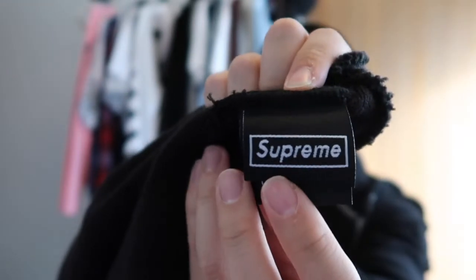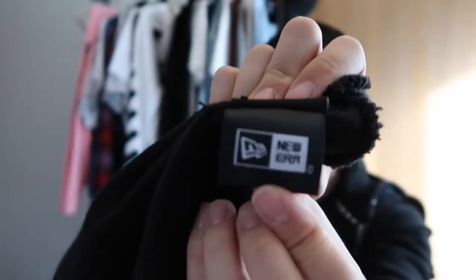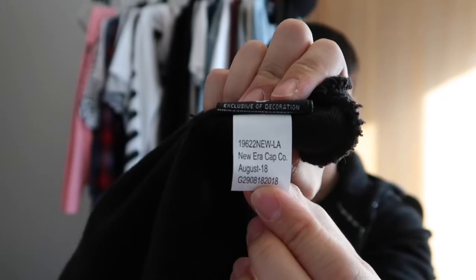If you flip the beanie on the inside — for those interested in legit checking — you have the Supreme tag, you have the New Era tag, and then you have a white tag that says various details. That's generally what I have. If you guys have any questions about legit checking, I really can't answer much beyond that.